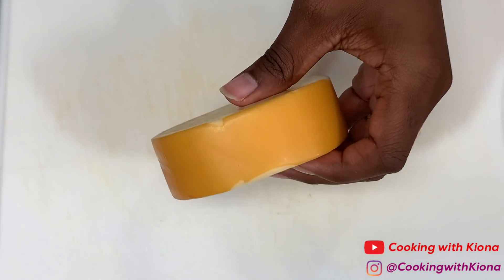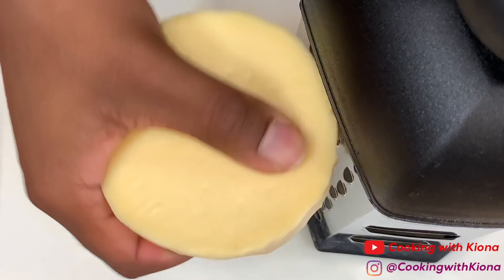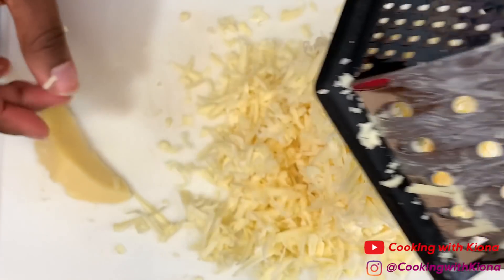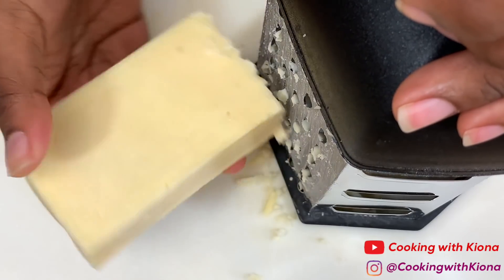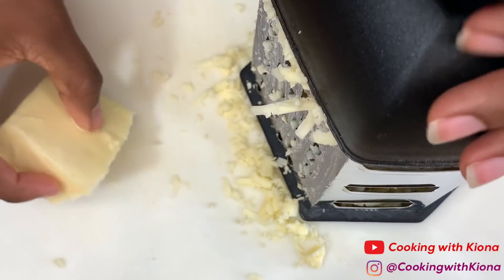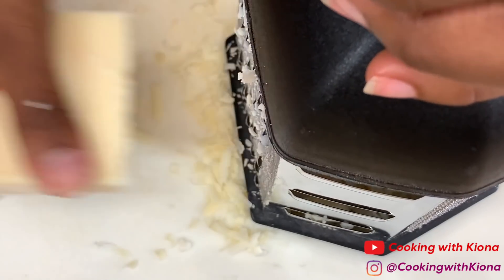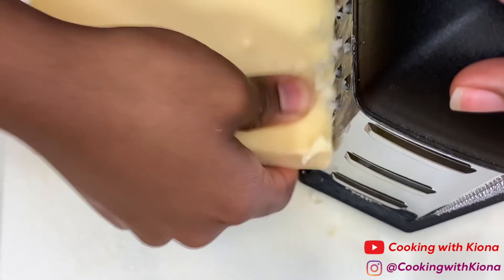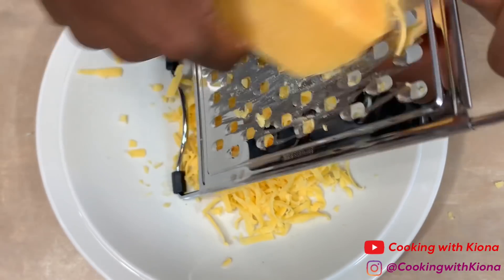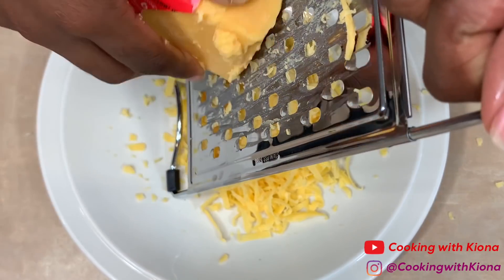We're gonna begin by shredding our cheeses. I shredded smoked Gouda, Havarti, Gruyere, Fontina, and sharp cheddar cheese. When you're finished shredding your cheeses, set them to the side.